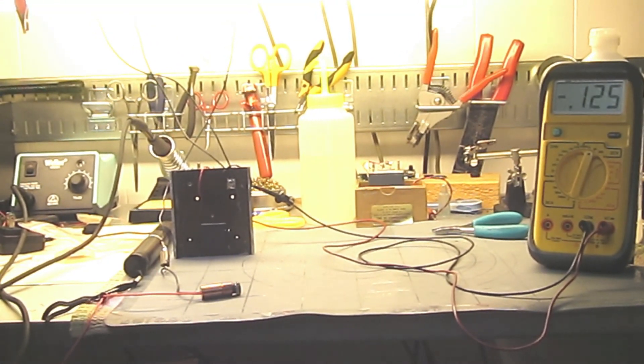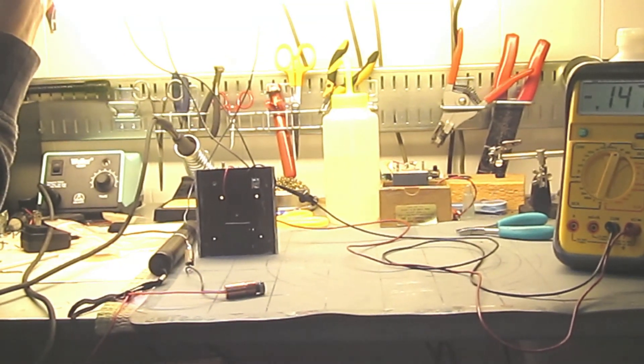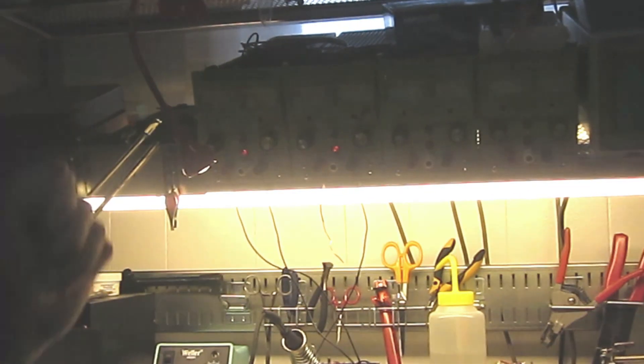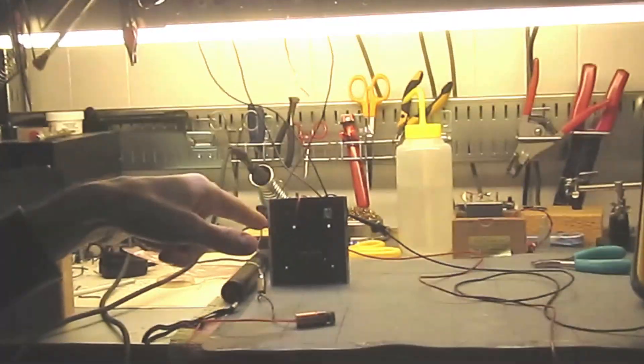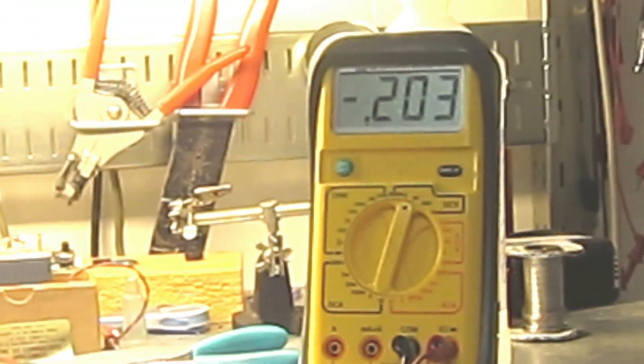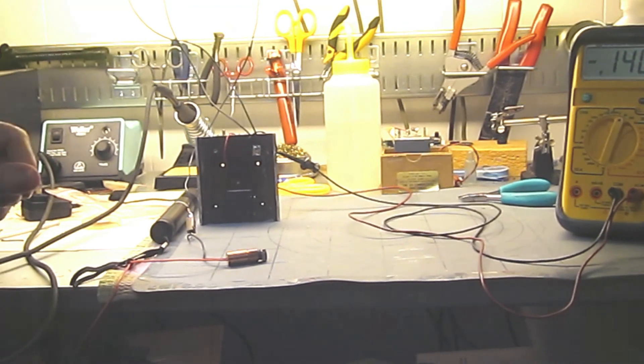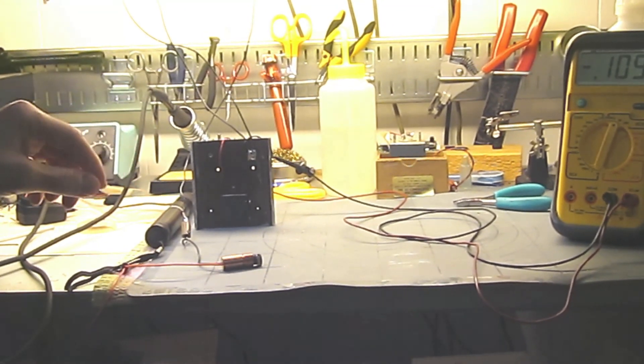I'm seeing about one and a half amps at just under one volt, so that's about one and a half watts right now, and I'm getting about 0.2 volts on the sensor. So we can kill that, send it back down, and then run a laser into it and see what we get.